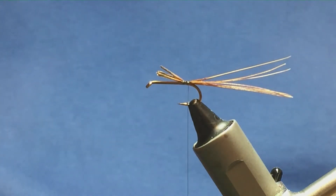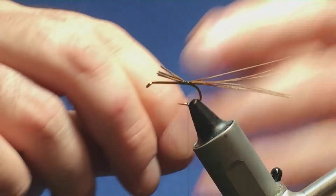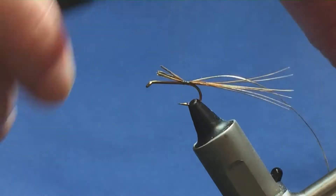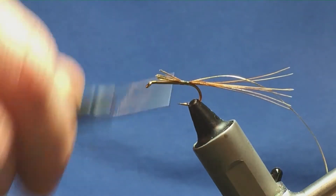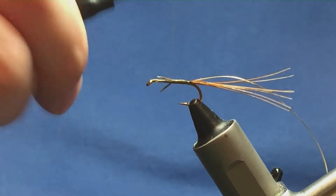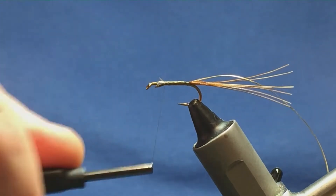The rib on the fly is a gold tinsel in small. I'm just going to come in and tie this up much the same length as the cut ends of the cock pheasant. Then I'm just going to run my thread up, tying these two materials in there.